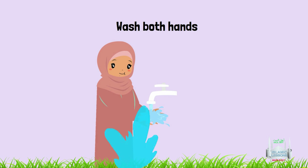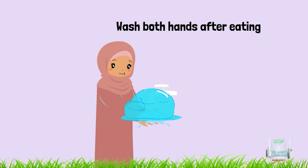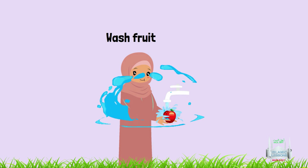12. To wash both hands after eating and to dry them with a piece of cloth. 13. To wash fruit before eating it.